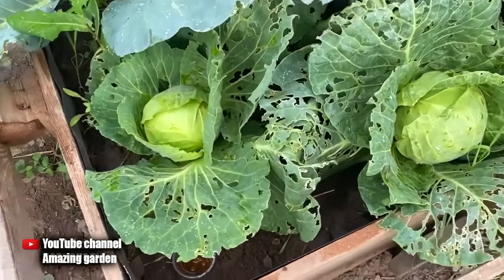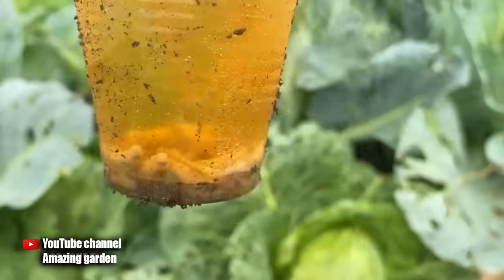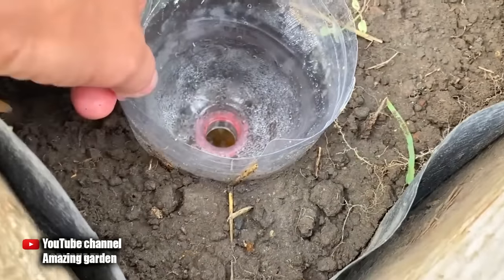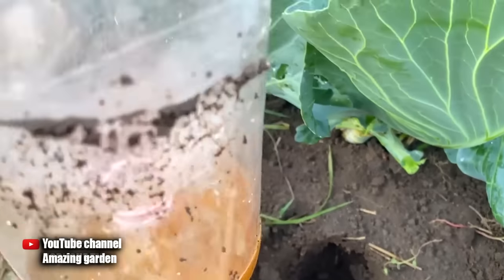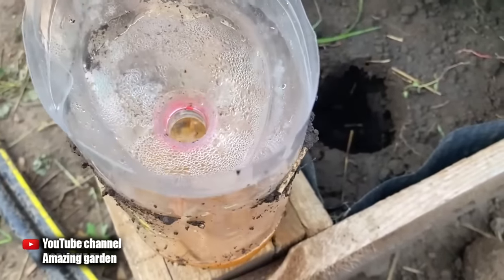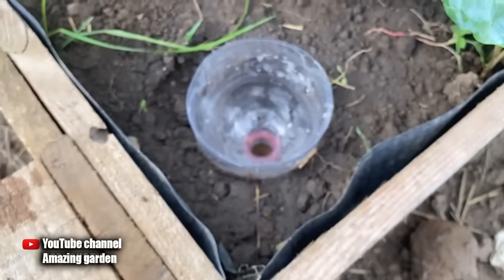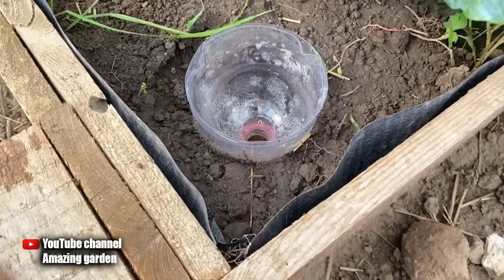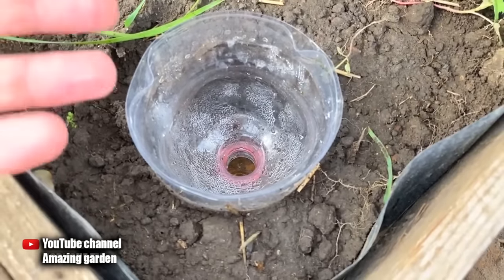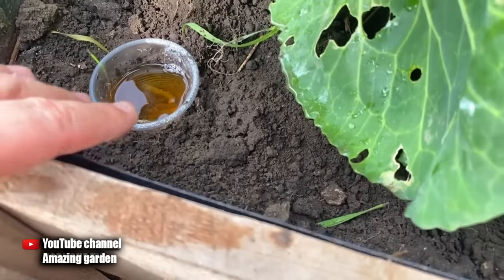The next morning, I came and decided to check how my traps work. As we can see, there are quite a lot of slugs there. This trap works well — slugs fall into the beer and don't get out of it. The trap I made out of a bottle also works, but not as well as just pouring beer into a glass. So you don't have to worry about making the bottle trap — just place cups or cut off the bottom of bottles and install them on your beds. But as you can see, I hadn't sprinkled lime on this bed yet because I wanted to see how well these traps work alone. But then I examined my plants and saw there were still slugs on them. These traps work very well, but some slugs still go to eat our garden crops and not the beer bait. Therefore, it is best to both set traps and also sprinkle your beds with lime.